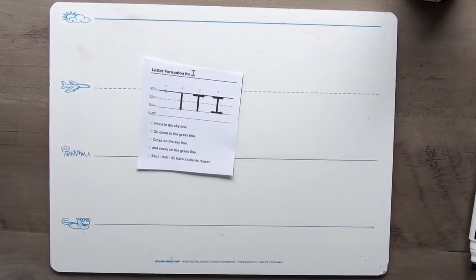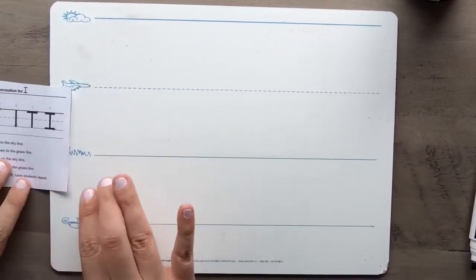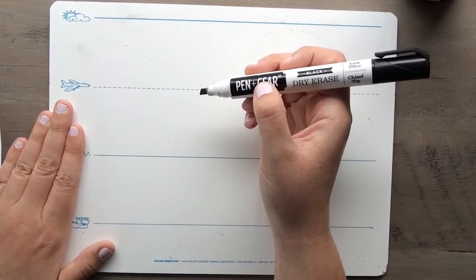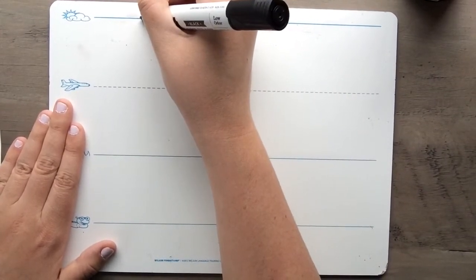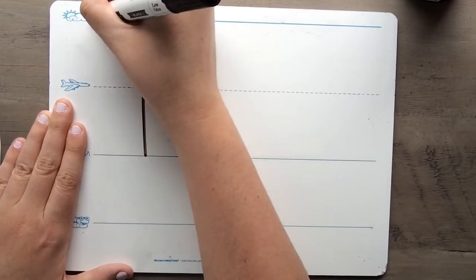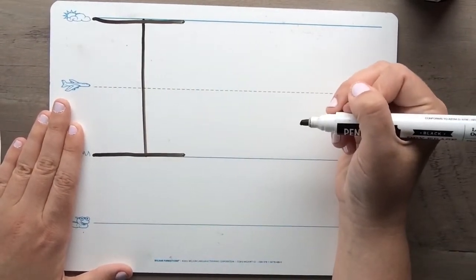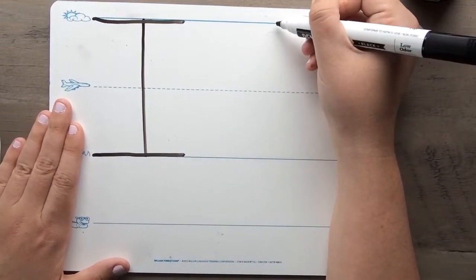Awesome job! All right, that's our uppercase I. Are you ready to try to practice writing it? Here we go — get your writing utensil ready. Remember to use your other hand to support your paper, and walk through it with me. Here we go: start at the skyline, go down to the grass line, cross at the skyline, and cross at the grass line. I — itch it!